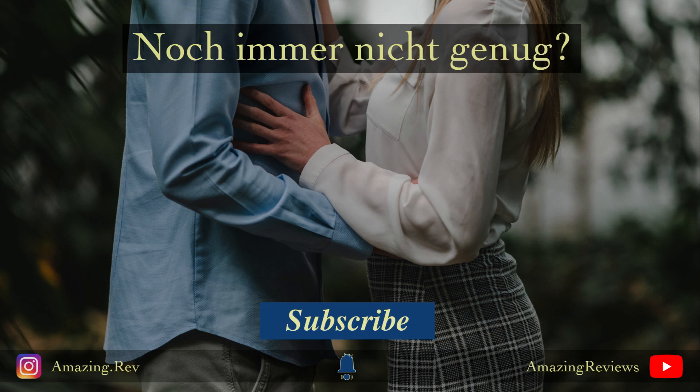That's it from me. If I have helped you with this video, please leave a subscribe. I also appreciate a like and a comment. I look forward to seeing you at the next Amazing Reviews.